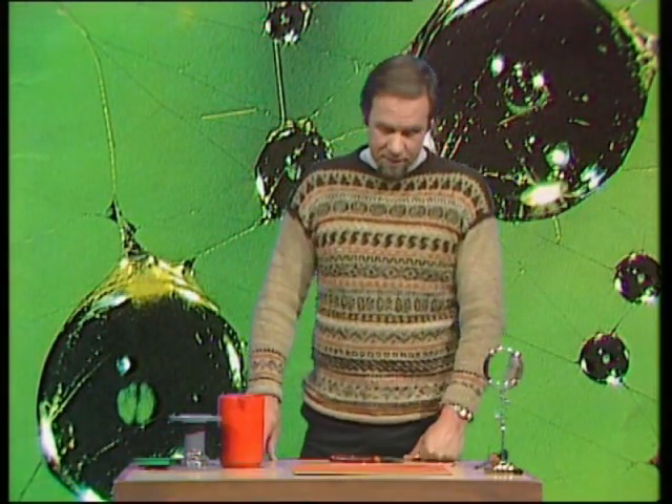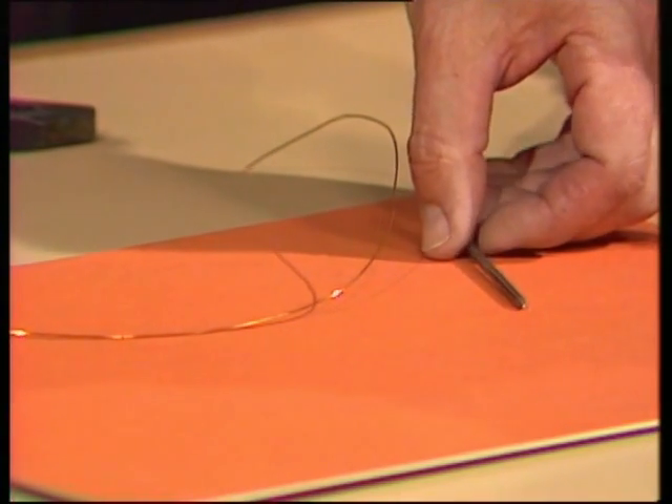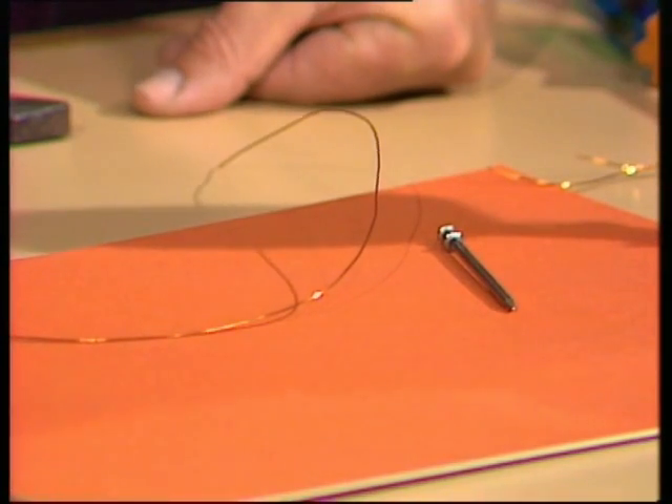So here's how you make an emergency magnifying glass. It doesn't take much — just a bit of wire, flexible wire, something like a nail that's hard and round and I suppose a pair of pliers would help, and water. That's all you need.